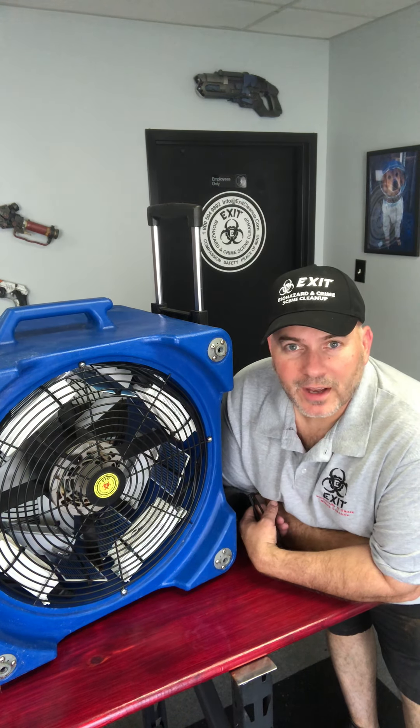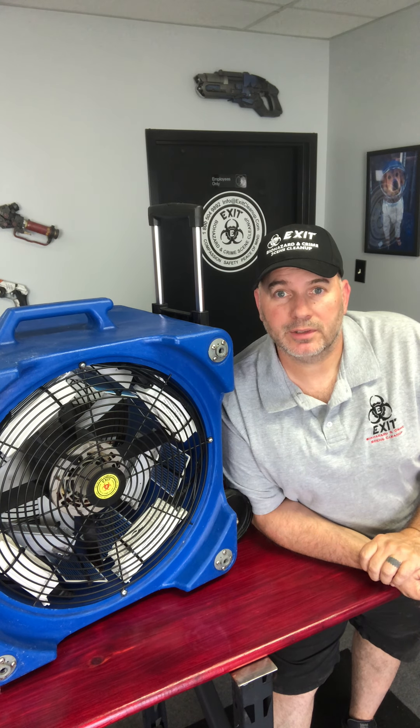Hey guys, this is Val Sykes over at Exit Cleanup. We deal with a lot of crazy things, but one of the things we take care of is odor remediation. One of our secret weapons is an ozone generator. With the coronavirus outbreak, one of the things an ozone generator will do is kill all viruses and bacteria, as well as mold and other things that cause odors.